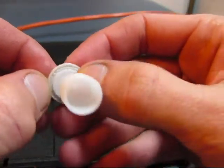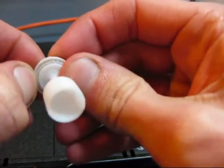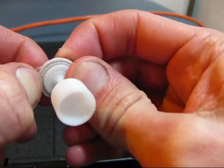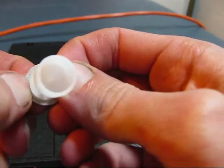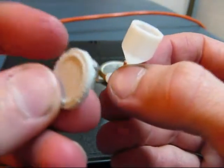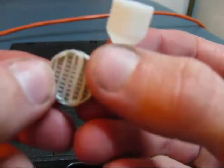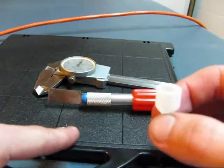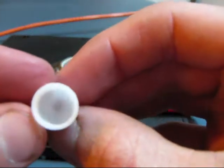Now we have to break away the support. There we have the garbage support material. You can see the leftover material stuck to the tray. There we have our cup.